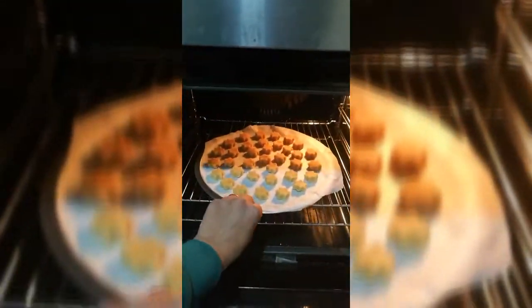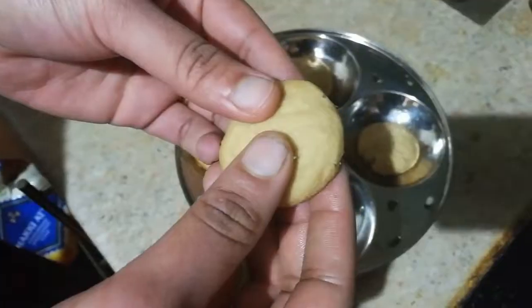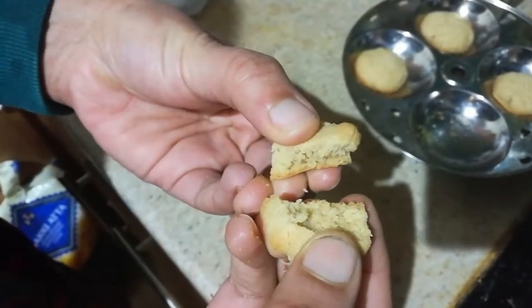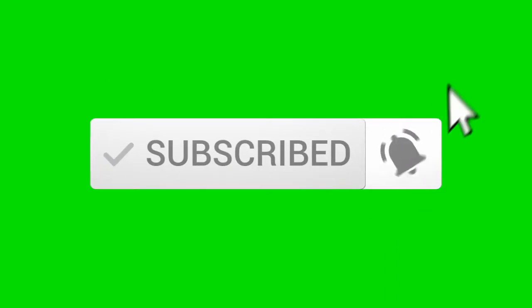We bake the biscuits for around 15 to 20 minutes. Now the biscuits are ready — see how crunchy and yummy they are! If you like this recipe, please subscribe to my channel and click on the bell button for more updates. Thank you!